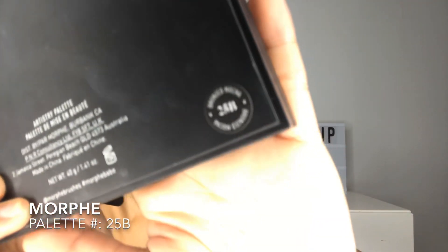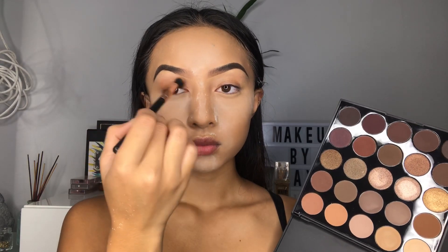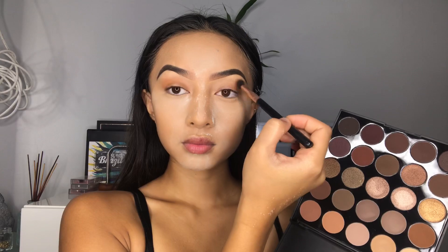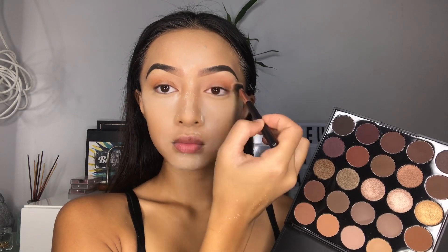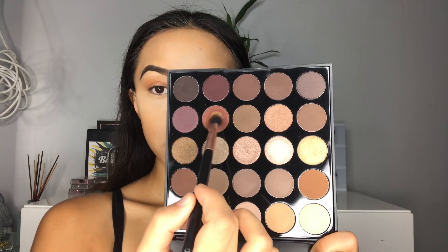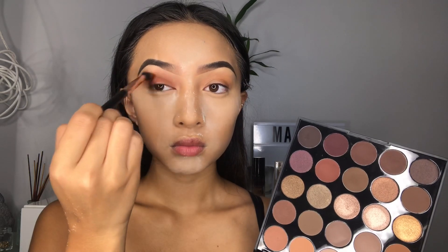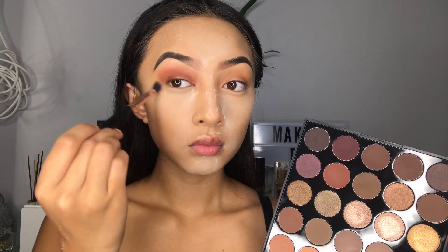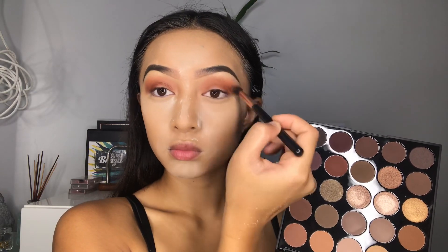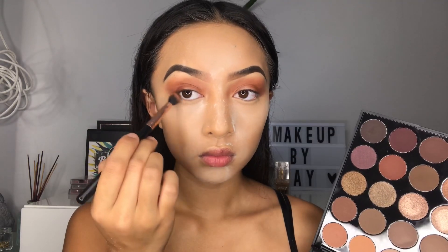Moving on to the eyes, I'm going to be using the 25B Morphe Palette and using neutral colors today. I'm going to be using the orangey shade and putting it all over the eye, then using a second color to deepen up the crease. I'm also going to be taking that same shade and putting it on the bottom waterline of my eyes.